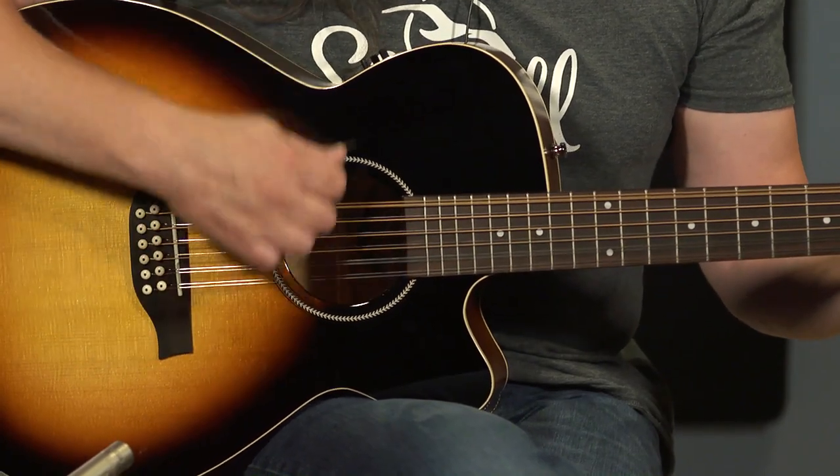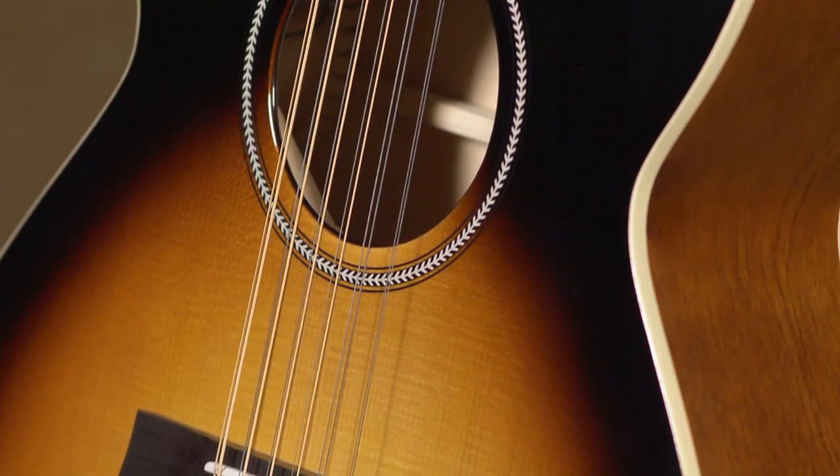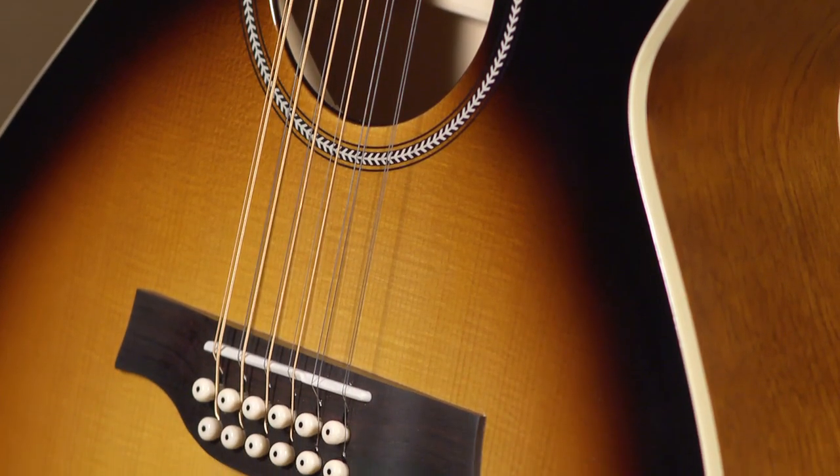Wonderful guitars. I still feel like Seagulls are the unsung heroes of guitars in this price range. It's a guitar that's made in Quebec, so really the only wood not from our part of the world here in North America is the rosewood for the fretboard and the tailpiece. Everything else is local trees and they sound great.